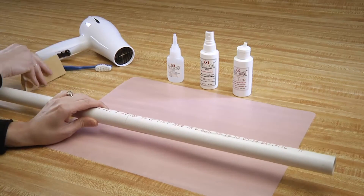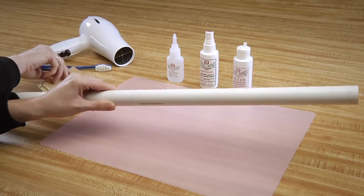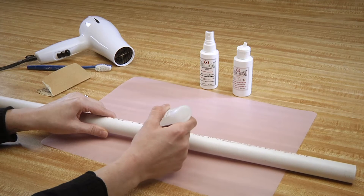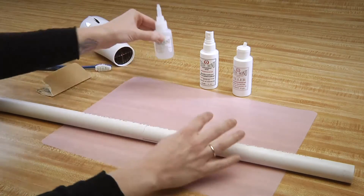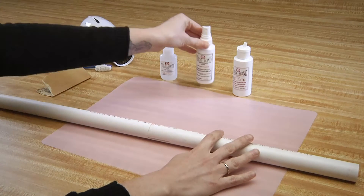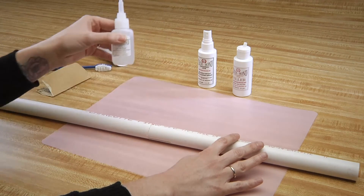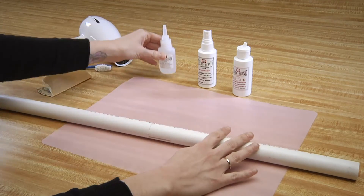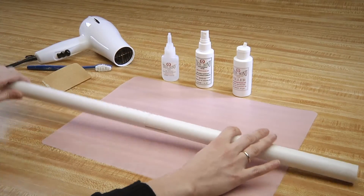To repair the leak, rough the PVC with coarse sandpaper. Now apply the SI Blue to the seam, using the nozzle as a brush. Spray with the activator accelerator, remembering to let this completely dry. Once the activator accelerator is dry, you can repeat the two steps — add the SI Blue and spray again with the activator accelerator. This repair will not leak.